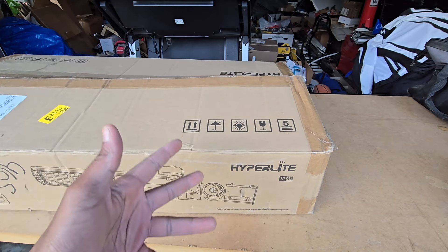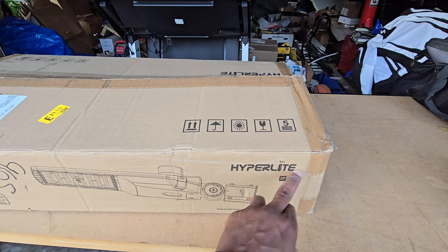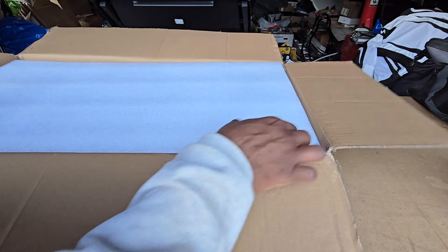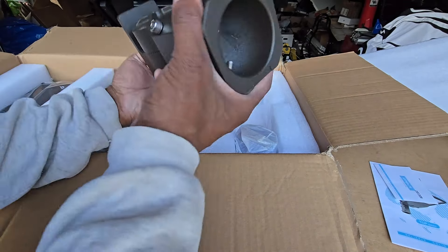What's going on everybody, welcome back to the channel, it's your boy BT. Today we have this LED area light from Hyperlite. Inside the box, this should hopefully be a very straightforward installation. We've got the instructions here and we've got this mounting piece right here.